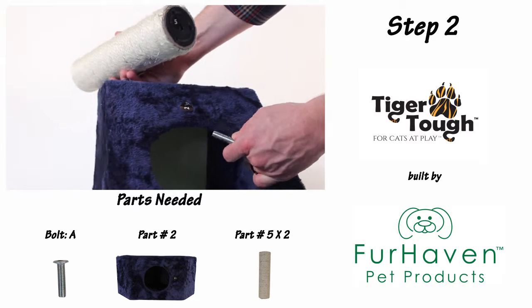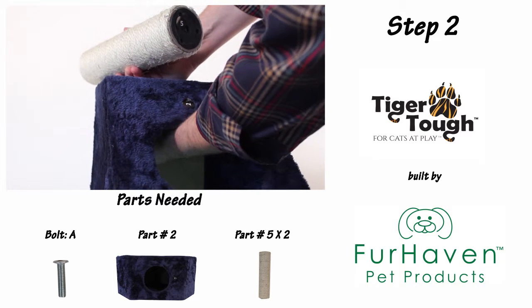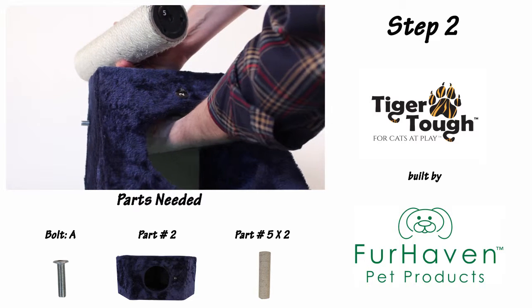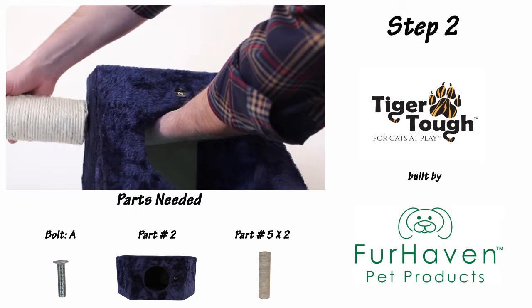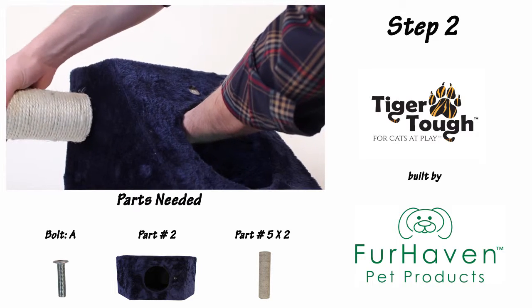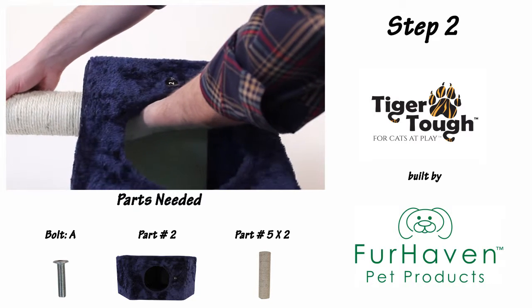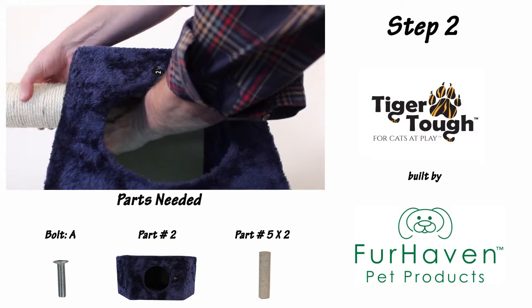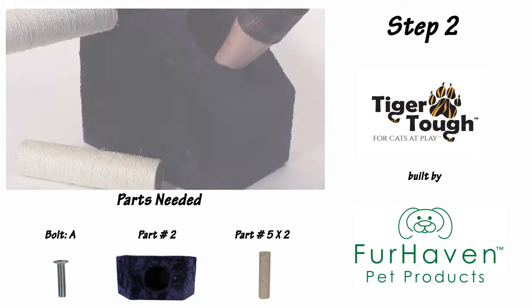For step two, push an A-bolt through the top of your part number two cave and screw in your part number five support. Now do the same to the other side.